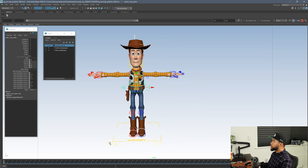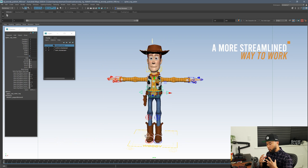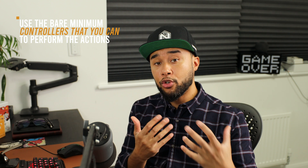This will give you a much better scene to start working on and a much more streamlined way to work. What happens is, when you have an animation scene — especially one that is very complicated — you need to start thinking about what the character is doing and how he's doing it, much more than which controls you're going to use to achieve the action. The controllers are there for a purpose: to move the character, to get the character into a pose. But they shouldn't be a distraction to your animation. Use the bare minimum controllers that you can to perform the actions that your shot needs.